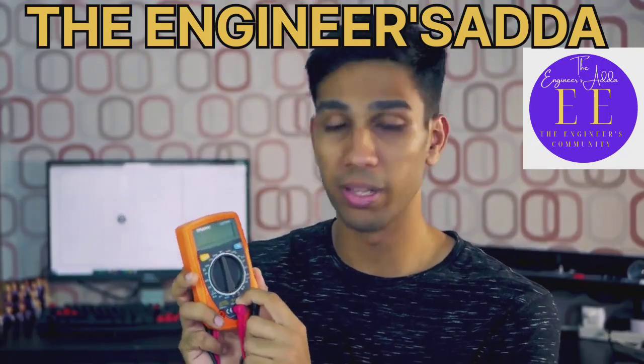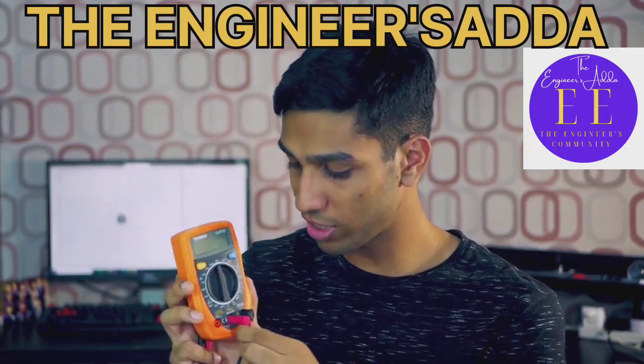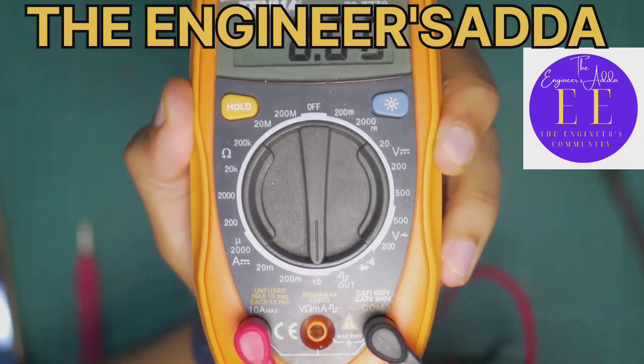But if you want to ever measure more than 200 milliamps — and this will differ from multimeter to multimeter — you have to physically disconnect it and connect it to the 10 amp port.